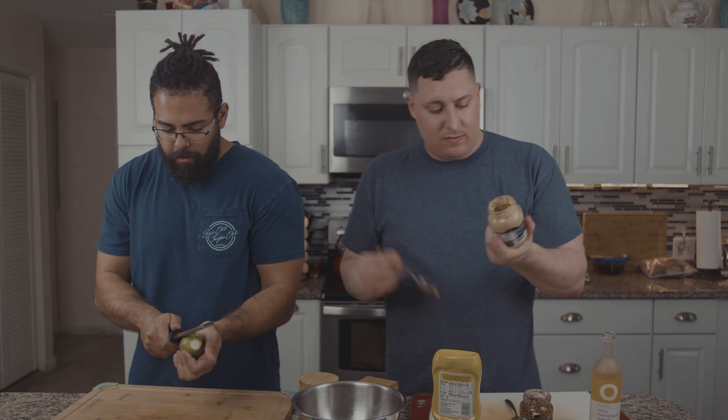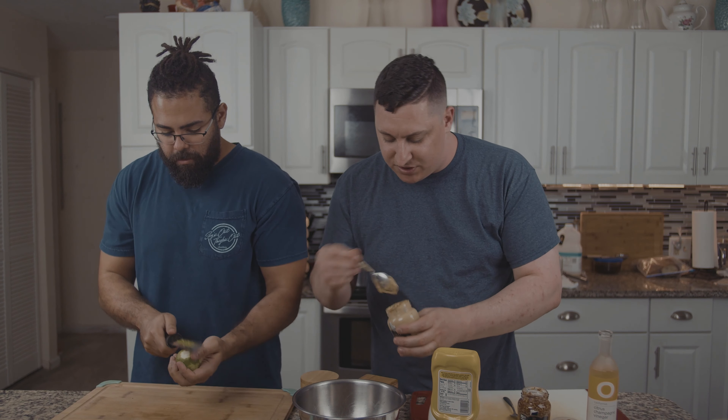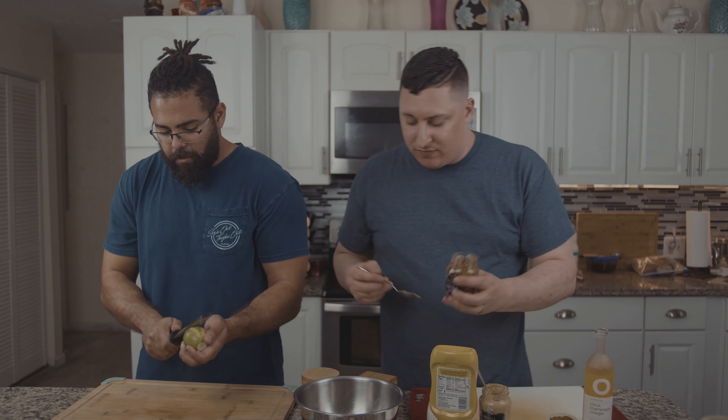Then we got the Dijon, which is finished traditionally I believe with white wine, so it gives a little bit more of an astringent flavor. I'm gonna go pretty heavy-handed on both of these. We got a beautiful whole grain mustard, which is gonna leave a nice textural element.